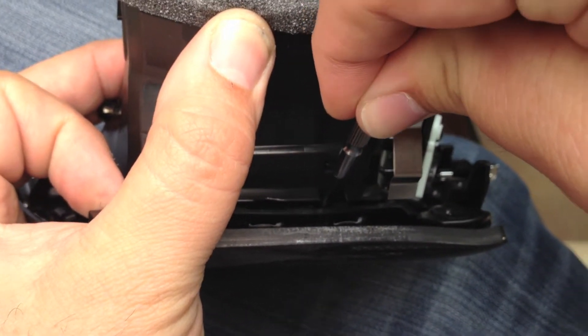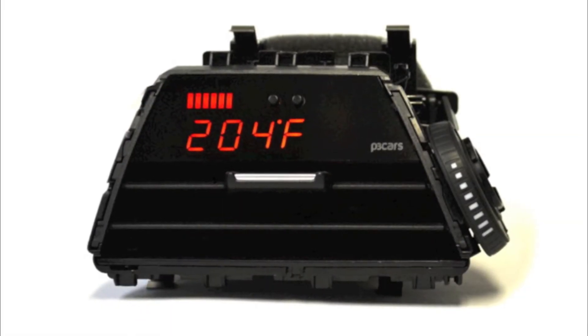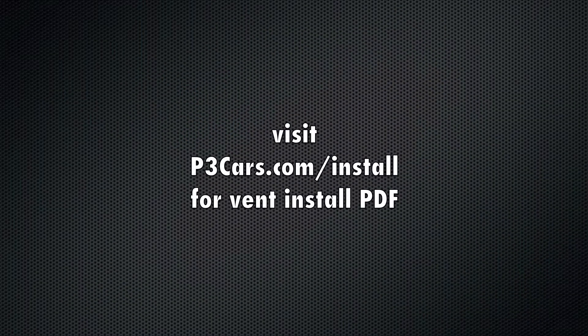Remove the trim panel from the vent starting by releasing the top tabs. If you did not purchase your unit pre-installed in an OEM vent housing, please visit p3cars.com for the vent install PDF and continue from this point once installed.